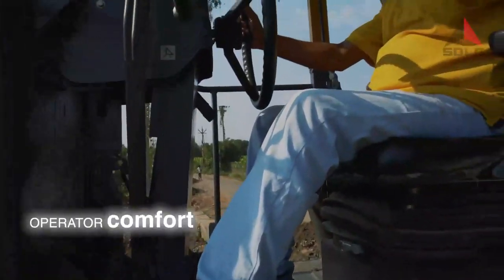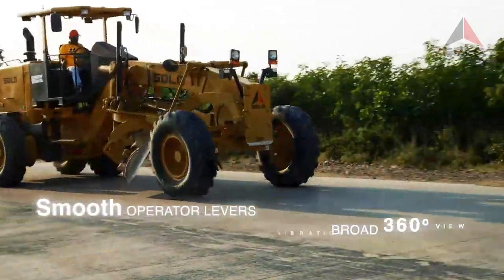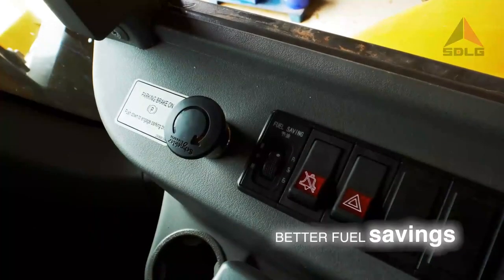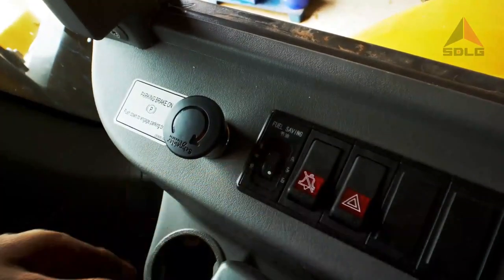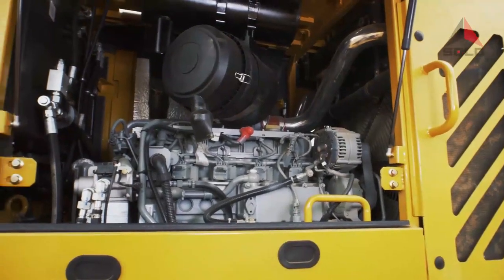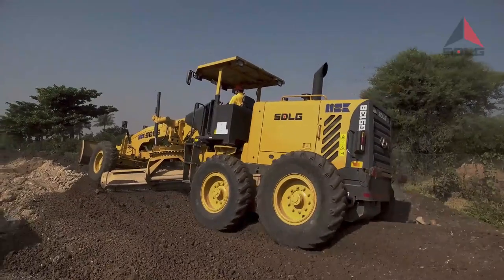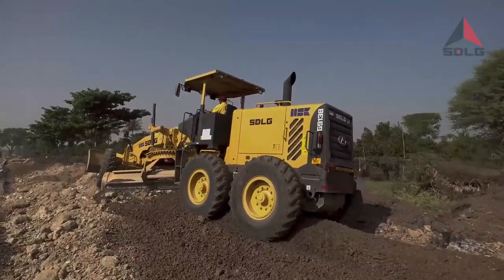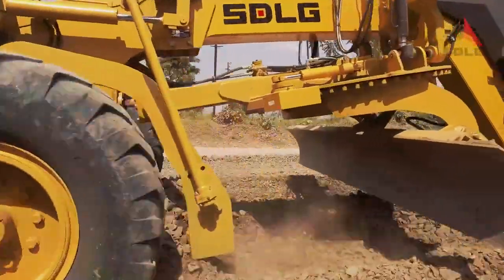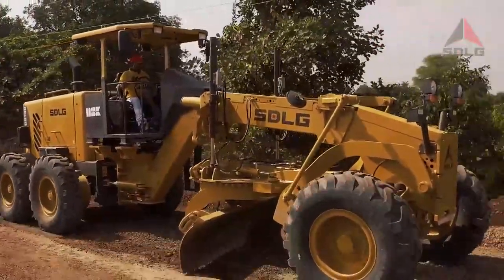The G9138 is built for the operator to rule the road. It is the only grader in its class to have three distinct power modes to save fuel. The electronically controlled Deutz engine, known for its long life, has the unique feature of producing higher torque at lower RPM. The operator does not need to press the throttle fully to generate power, and can take higher loads even in the economy mode, saving both fuel and time.